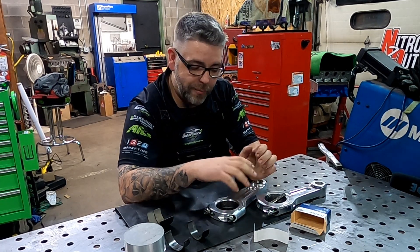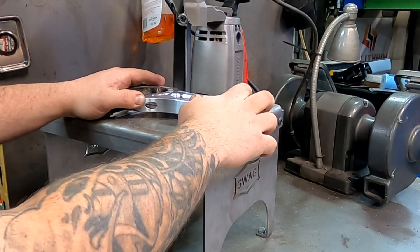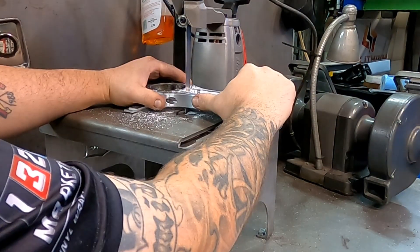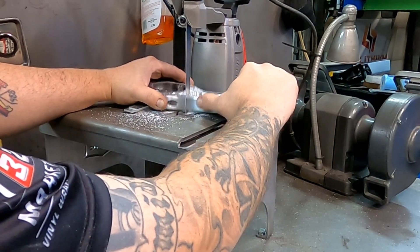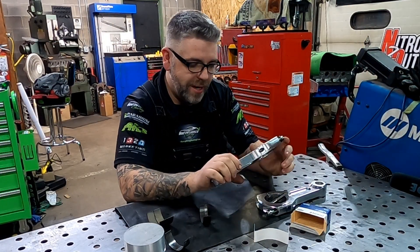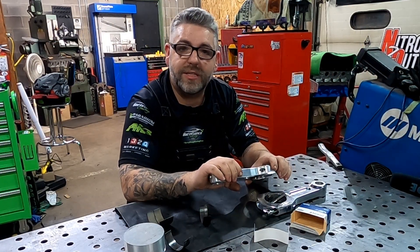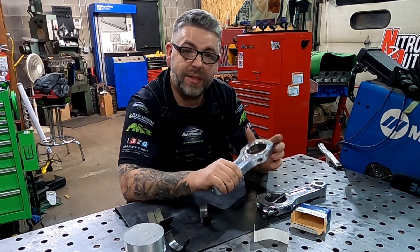We're going to sacrifice this RNR rod — saw it off right here — then we can put it in the lathe. We narrow the rod end itself, put the bearing in so it sticks out, and cut it right off. We only have two or three sets to do, so we can take care of them all now instead of in the middle of the season. Let's get over to the lathe and get this done.